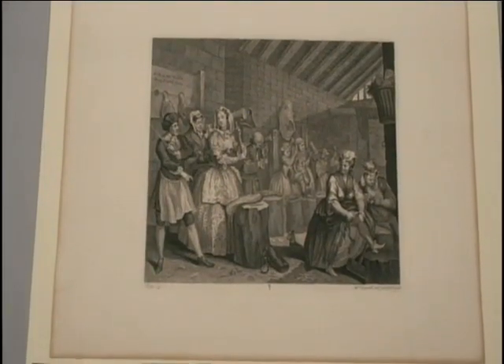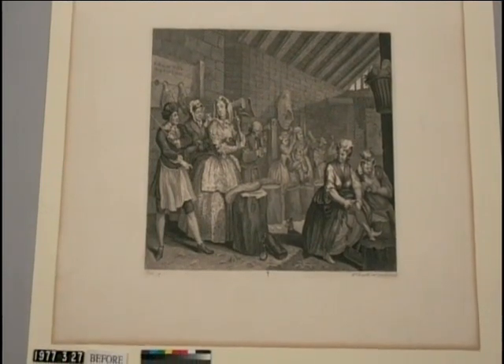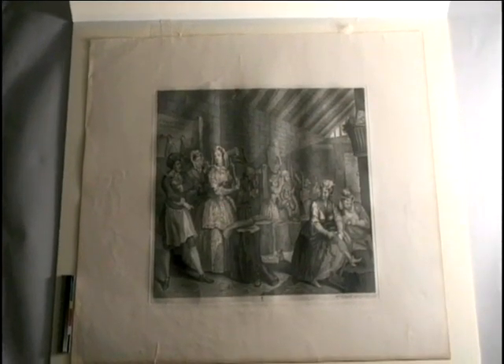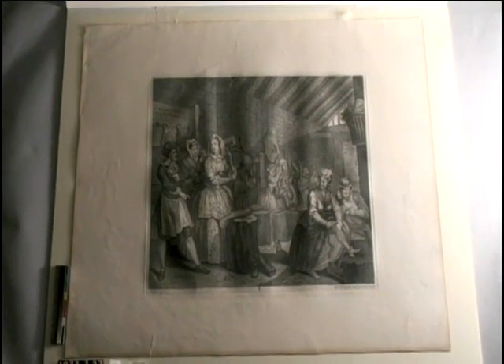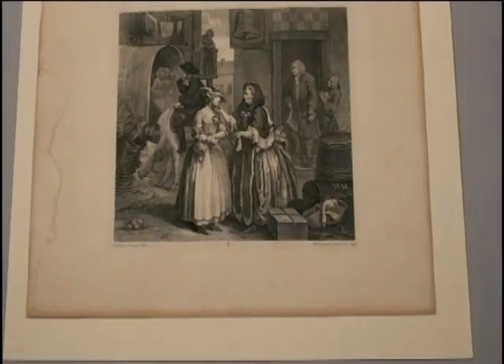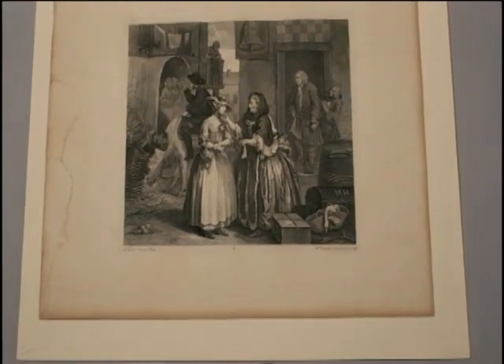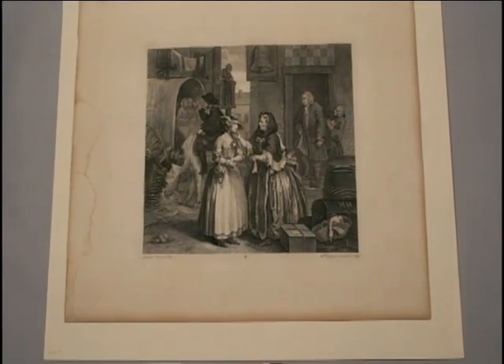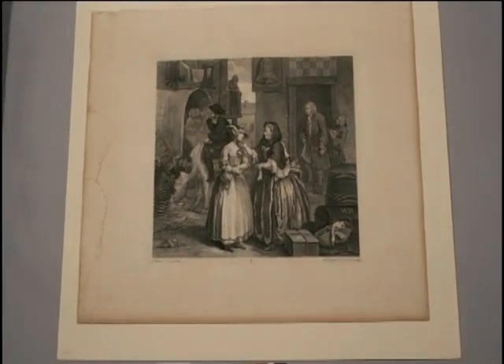In any conservation treatment, it is important to begin by documenting the condition of each object and to carefully examine the fragility of the media. The prints of A Harlot's Progress were previously bound and display some water staining, foxing, and discoloration along with several tears.